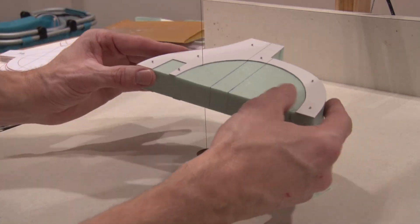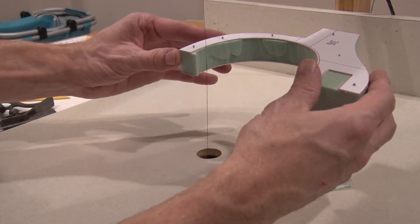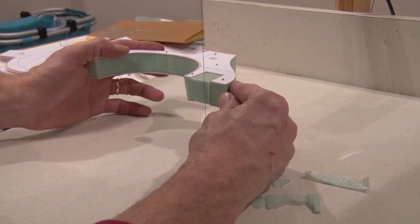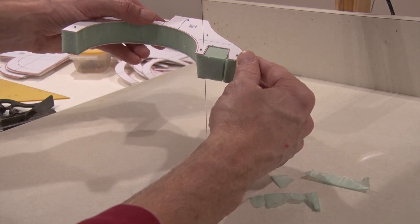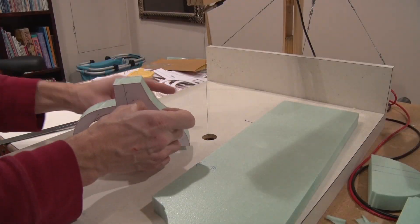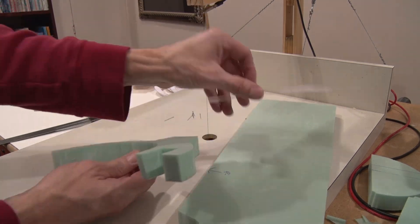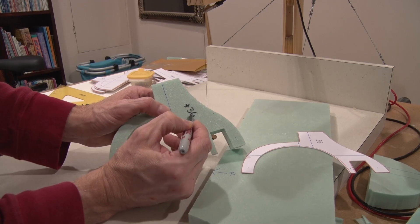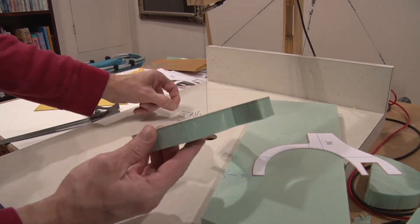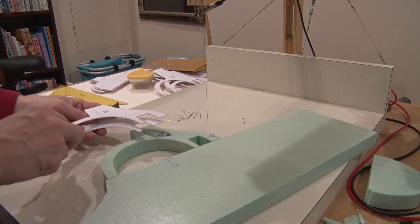Now it's time to cut the inside. I usually start off about an eighth of an inch out and then bring it to the cardboard. Now I'm going to cut the board.